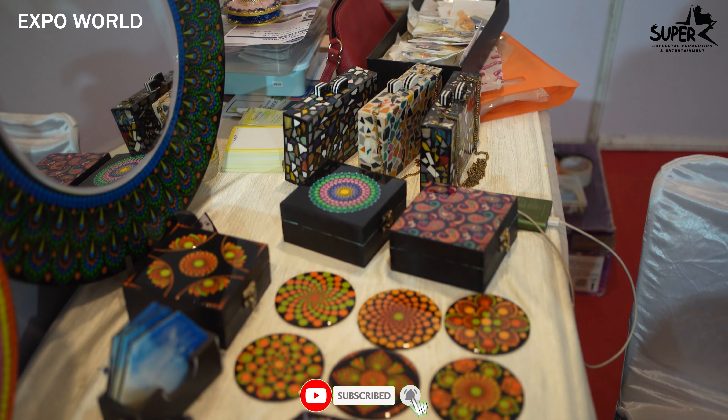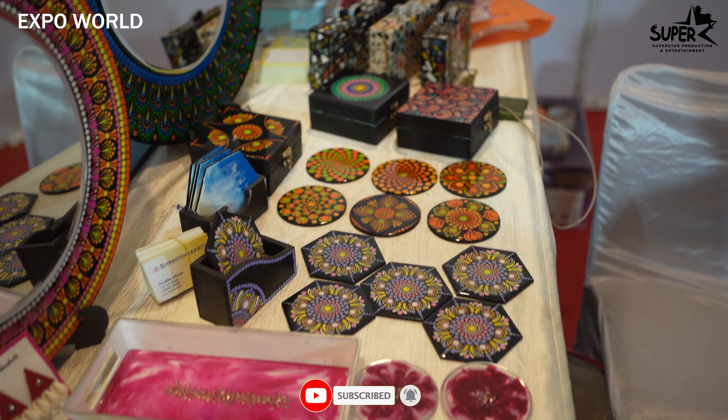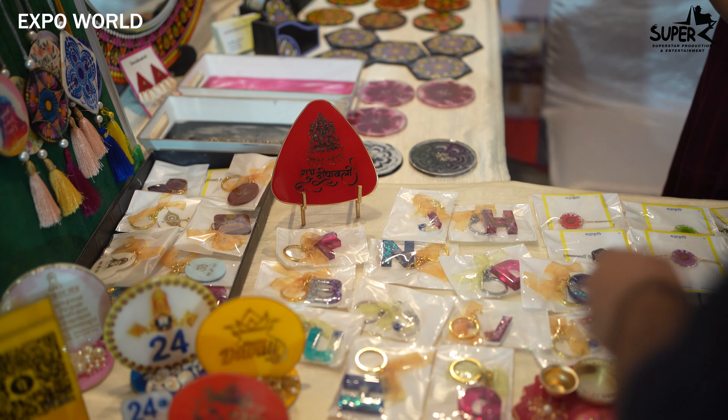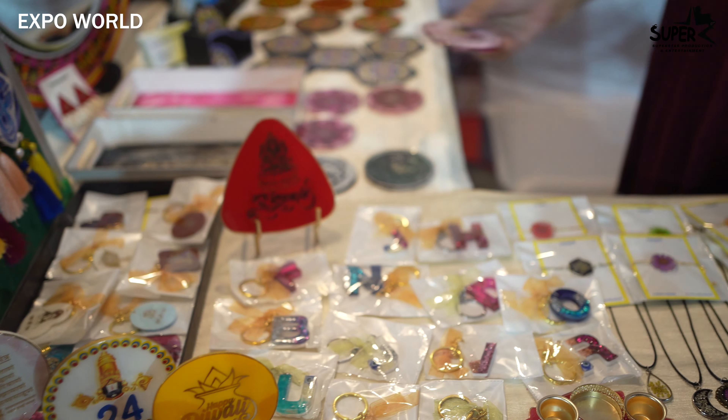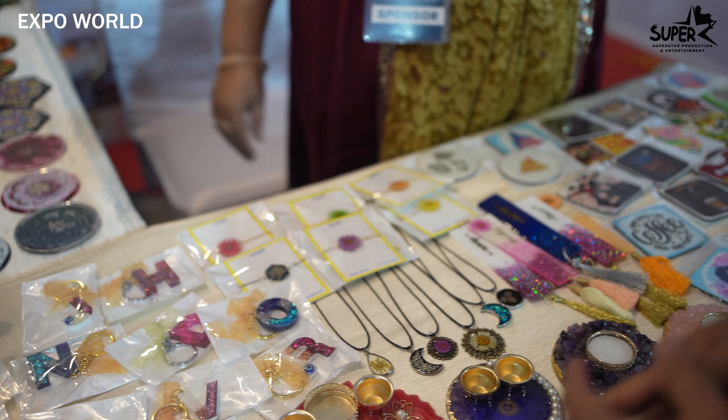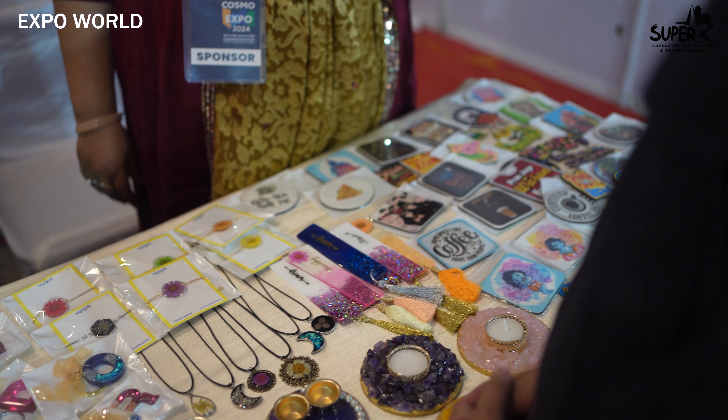What is the price range? The price range starts from $150. These are rings. Yes. And these coasters? Yes, these coasters are a set of 4. The tray is $990. And this mirror? The mirror is $3,300.